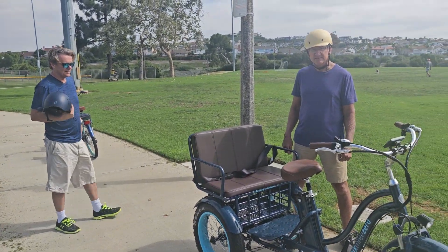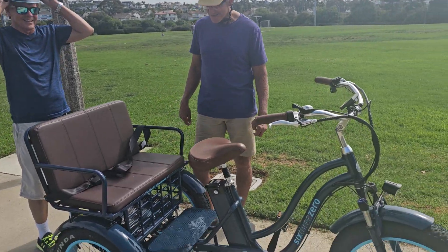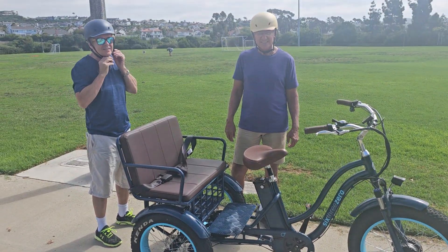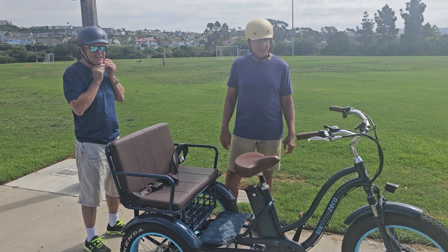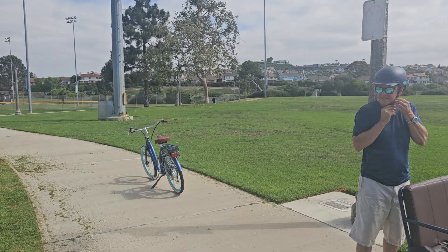I'm here with Johnny and Sal and they're about to take their first ever ride on the electric rickshaw from 630. They've both ridden e-bikes before. Sal has minimal experience on an e-trike, but not the rickshaw.